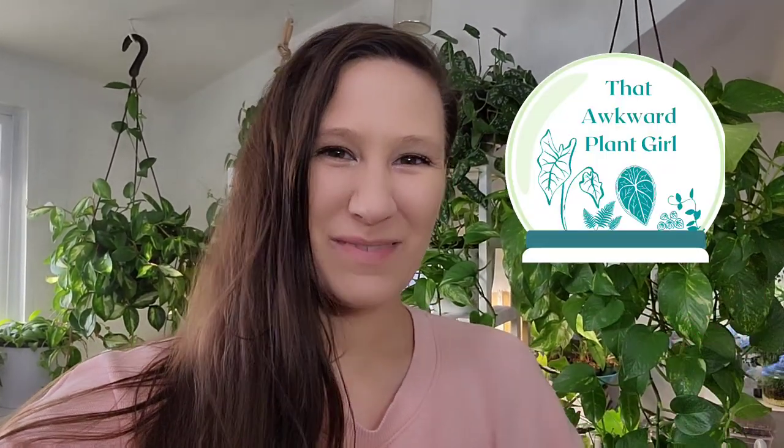Hey guys, I'm Lauren, that Awkward Plant Girl. Welcome back to my channel. It's so good to see you guys. Thank you guys for popping in.